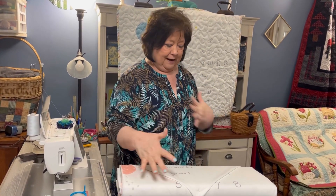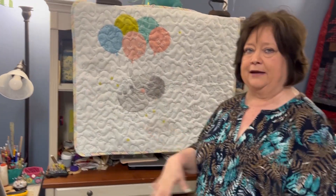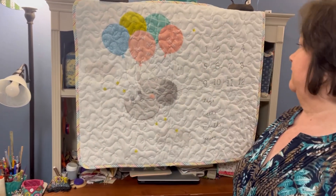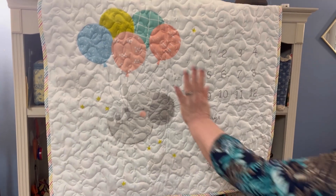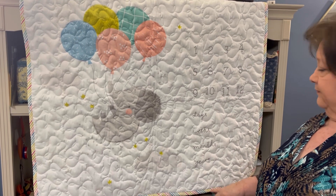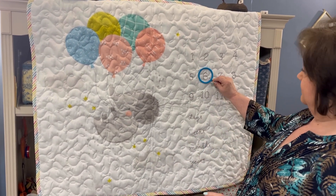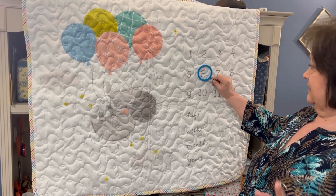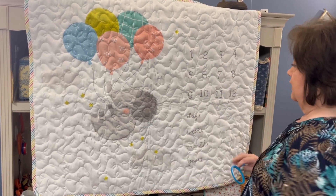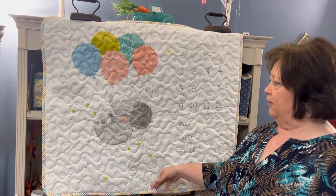We've got this new fabric in and I want to show you this cute little quilt. If you know anyone that's fixing to have a baby, this is a grow quilt. If you've seen these on Facebook with different people using them — you lay the baby on there and you circle the days, weeks, months, or years, and you mark which one it is. Say they're six months old: you put them on the circle at the sixth and mark the months. As they grow, you keep taking their picture on it and you can kind of see how they grow.